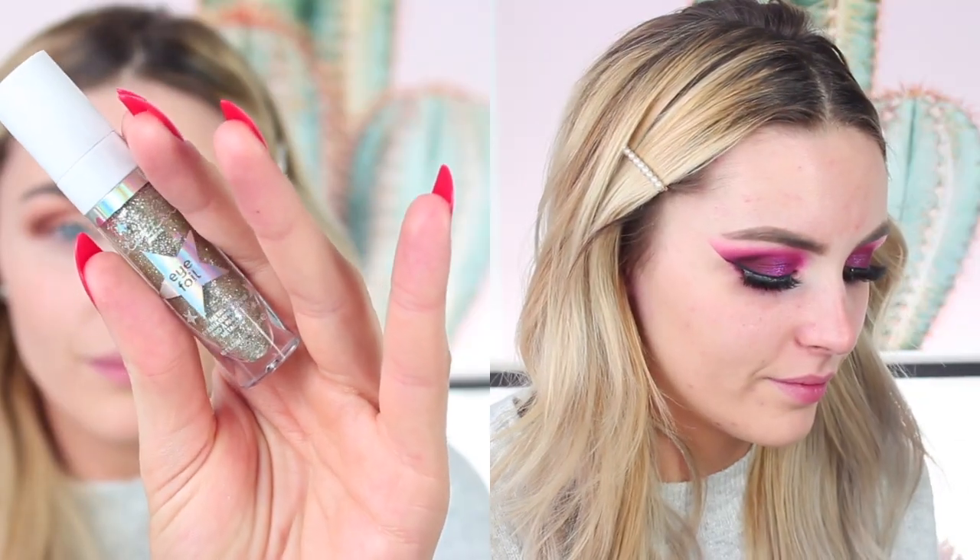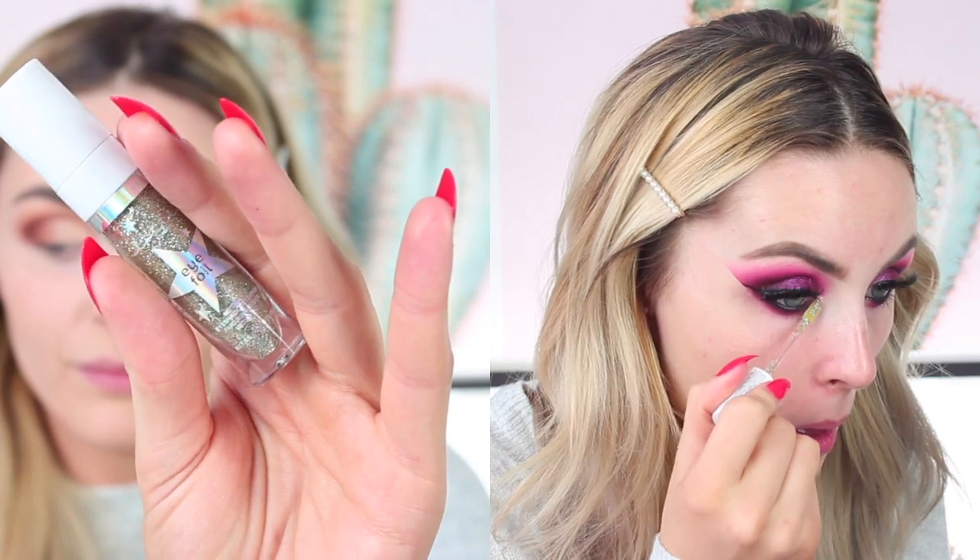I'm applying mascara and then going in with lashes from the Be Perfect Tahiti Carnival line. I've also recently got this foil from Lottie London — it is so good. It's kind of like Space Cowboy from Urban Decay, but just so much easier to use.